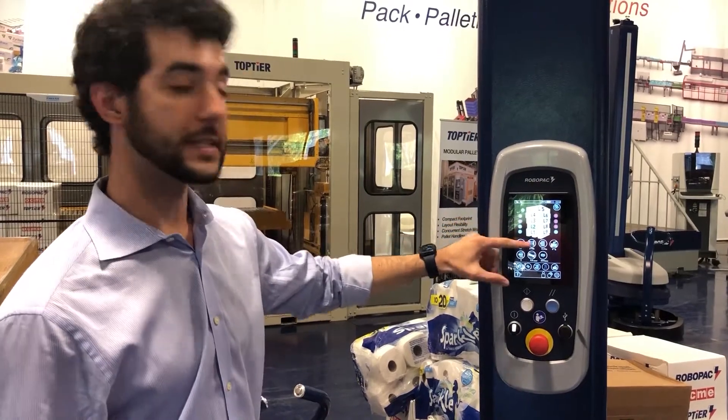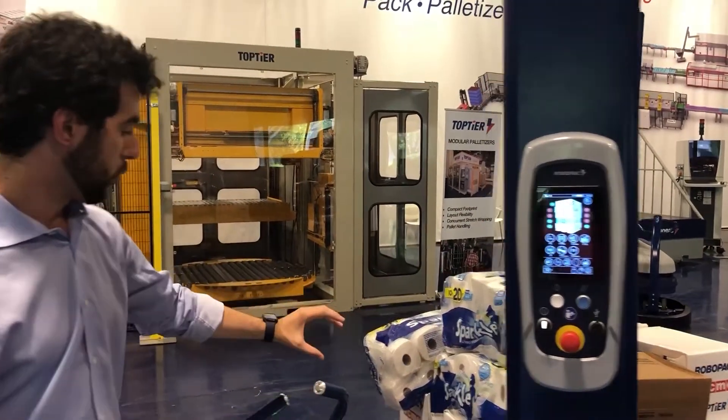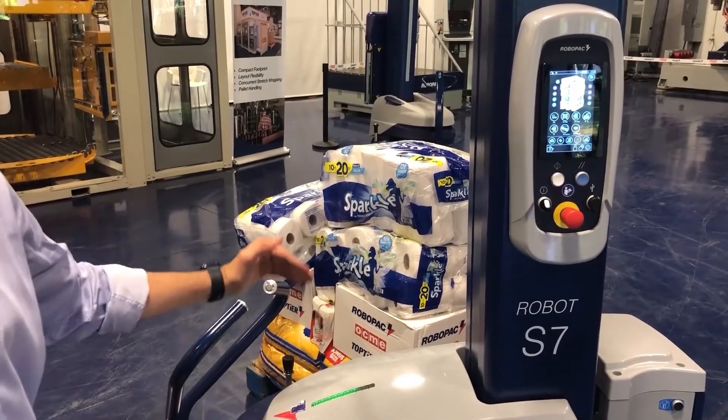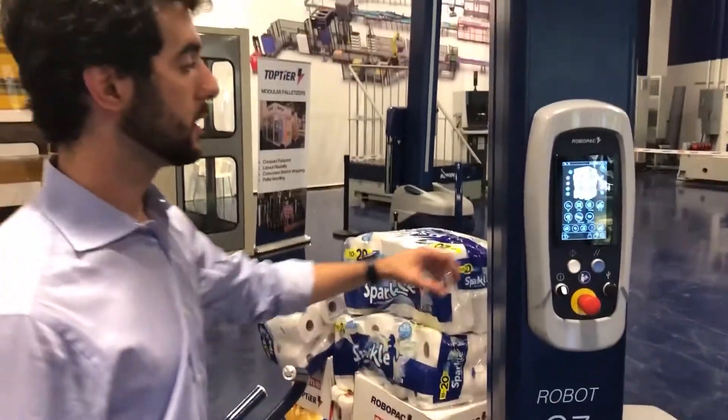Over at layer 2, we can see that we went a little higher where the toilet paper starts. And that's where we brought down the containment force, otherwise it would squeeze the toilet paper.